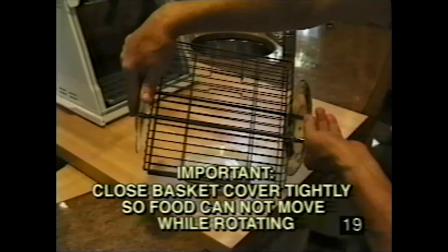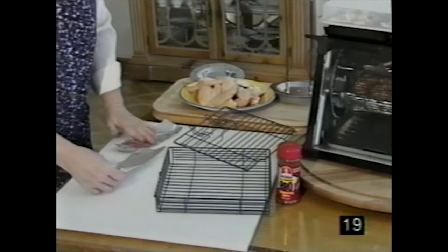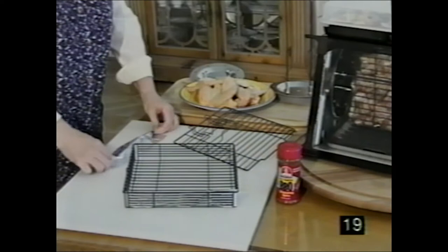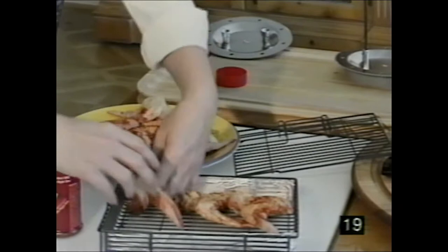Take the lid and slip it on. Always close the basket cover tightly so food cannot move while rotating. Sometimes the edges of food get burned in the baskets as they go around. Solution: cut small strips of aluminum foil, fold them in half, and cover the leading edges of the basket. You can line both the top and bottom edge with foil to help keep food from burning as it goes around.